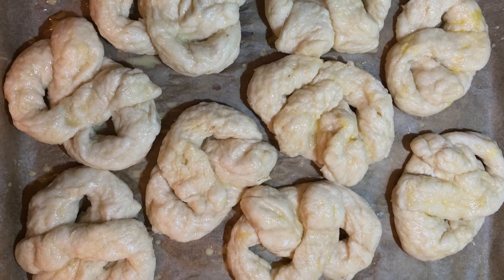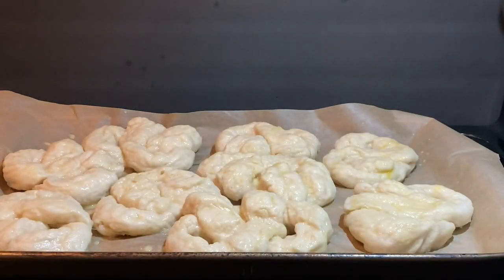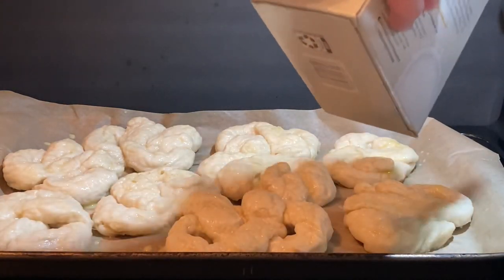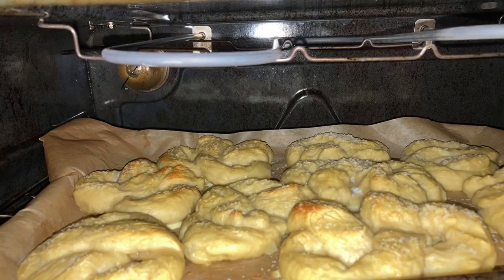You can let me know in the comments how disgusting these look at this point. We're going to salt the pretzels using coarse salt — don't look for kosher salt. All salt, as far as I know, is kosher. You need coarse salt or pretzel salt.